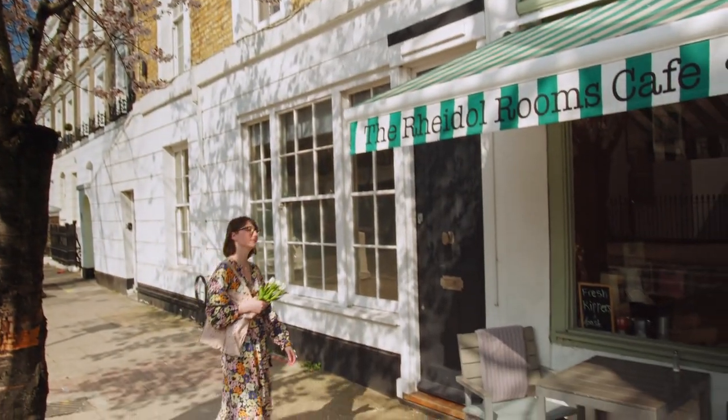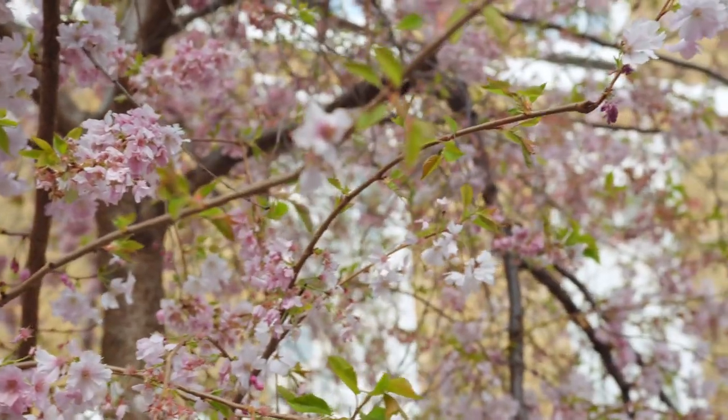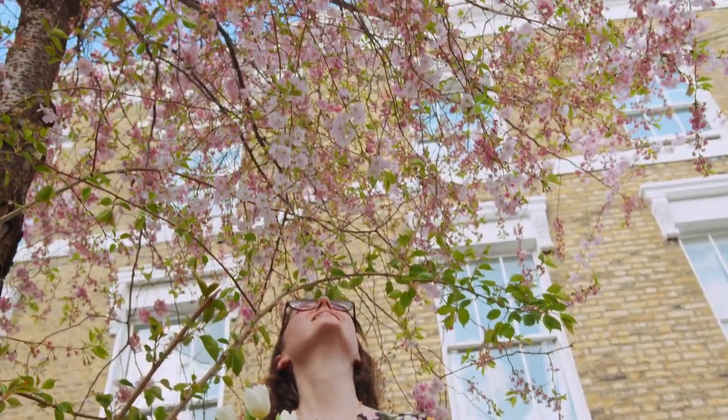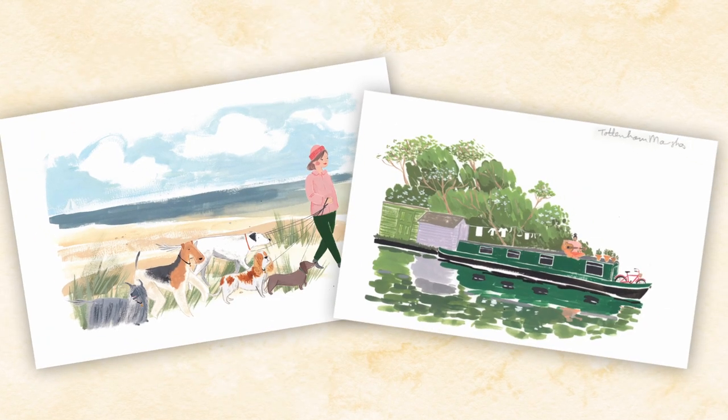I love exploring color and texture particularly in my sketchbooks. I'm inspired by everyday life. I always try to paint scenes that are full of energy using playful observation but also a sense of fun. These sketchbooks help me connect with places and are an endless source of inspiration.